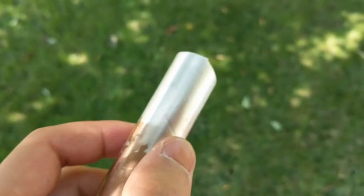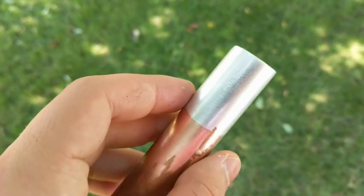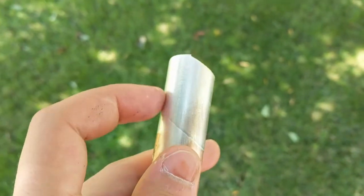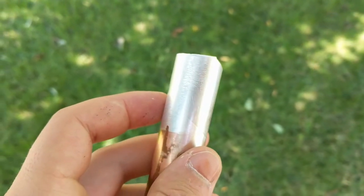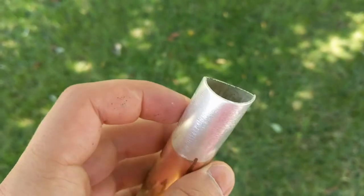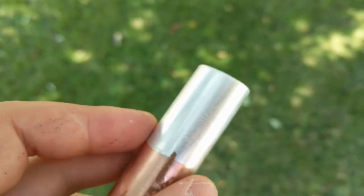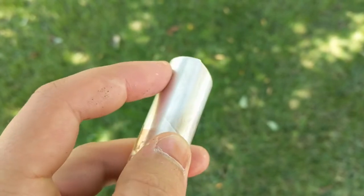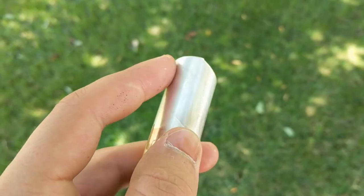I've also given it a scratch with a nail. It's probably not very thick because I only left it for about 10 to 15 minutes, and the current going through with that tiny battery is pathetic, so I doubt this would withstand much wear and tear. But it is working, and I'm pretty sure if I used a better battery source it would be even better.